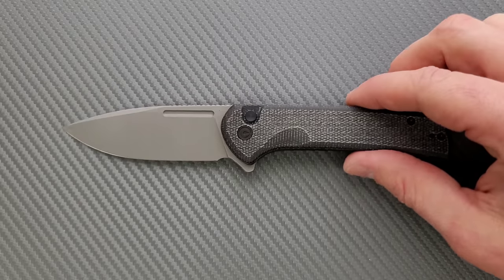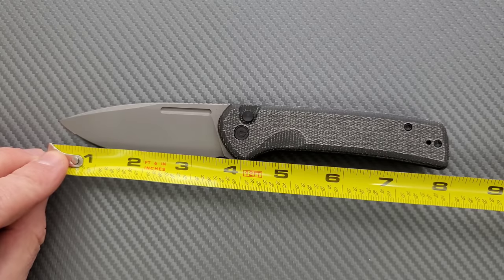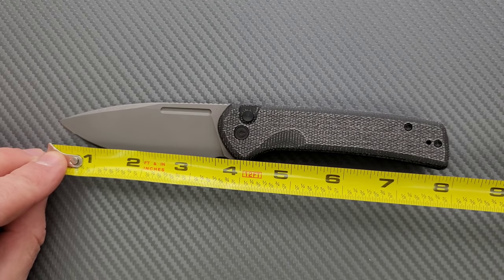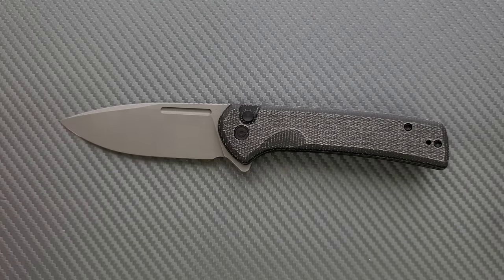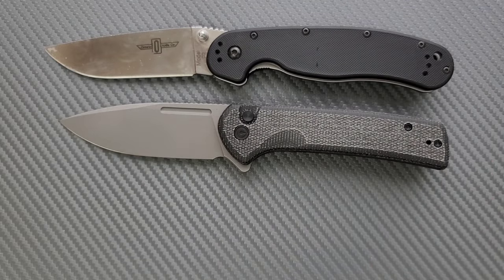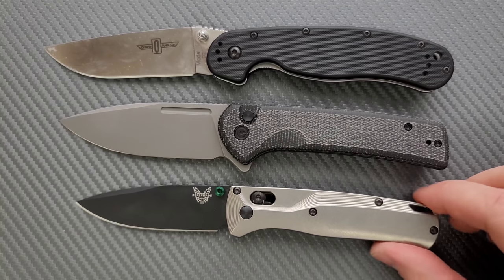Let's go ahead and measure this thing. The overall length of the Conspirator is coming in at eight inches — nice full-size knife. We've seen some crazy XL knives and some that felt a little too small lately, but this is a really good size. Three and a half inches on the blade and 3.4 inches on the cutting edge. How about some size comparisons? Up against the Ontario Rat Model 1, the Ontario Rat Model 2, the Spyderco Para 3, and the Bugout — definitely a full-size knife.